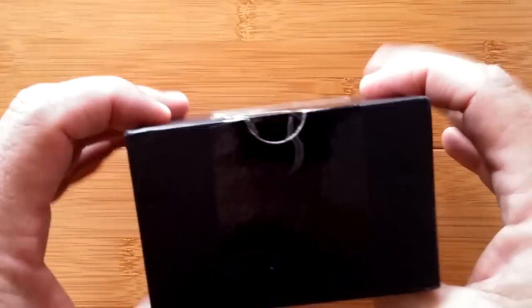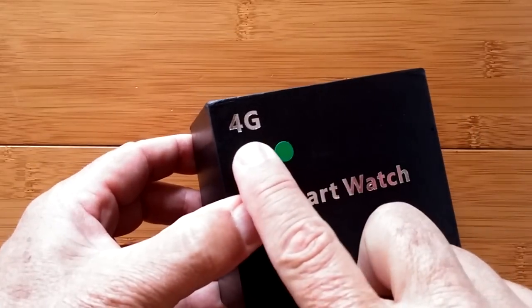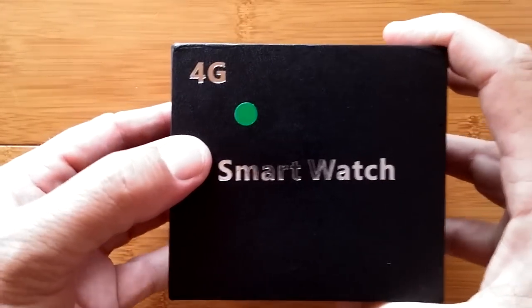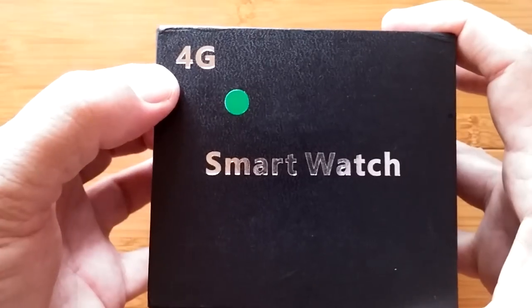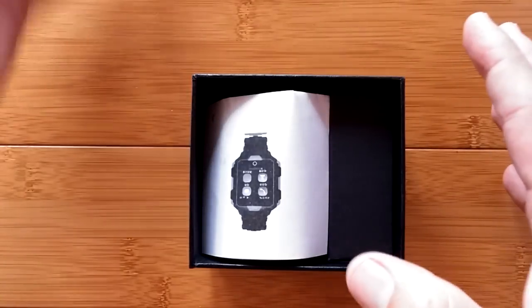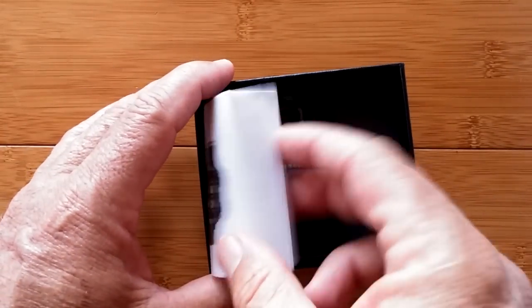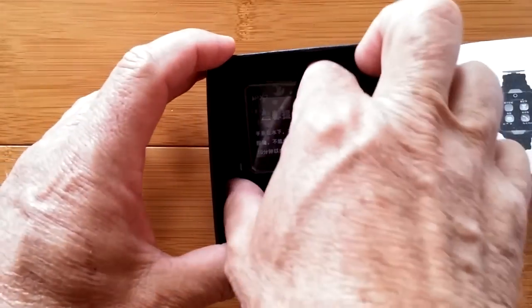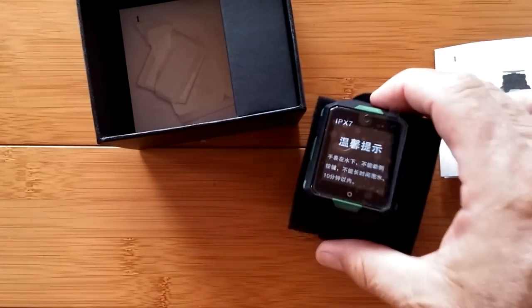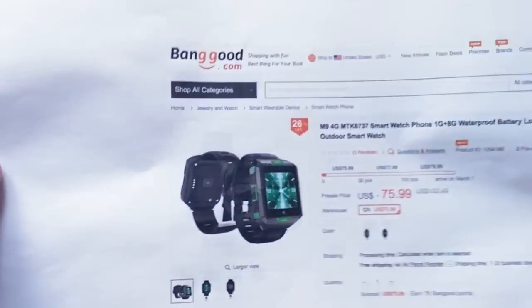Greetings and welcome back to SmartWatch Ticks. Yes, a 4G smartwatch. There's a lot of these starting to come out now. Not only 4G, but usually when you see that it also means Android 6. This is the M9 — you've heard about it, you've read about it, and it's here. It's coming to us from Banggood.